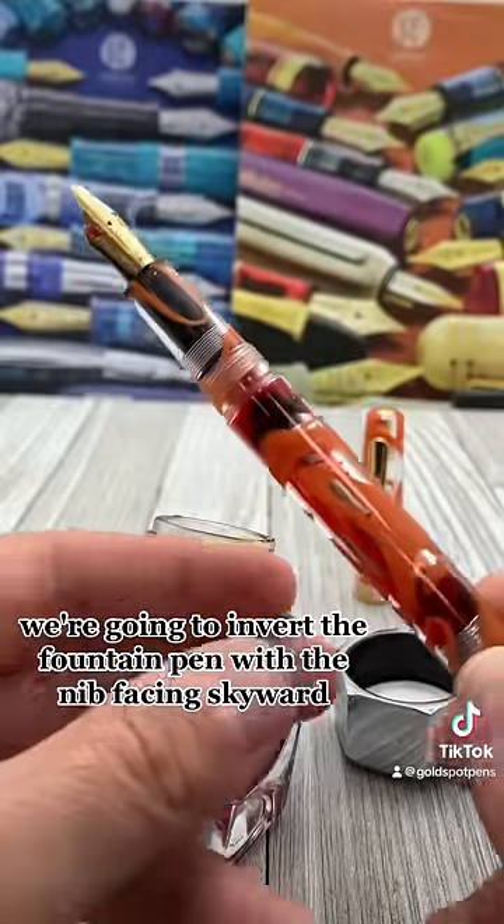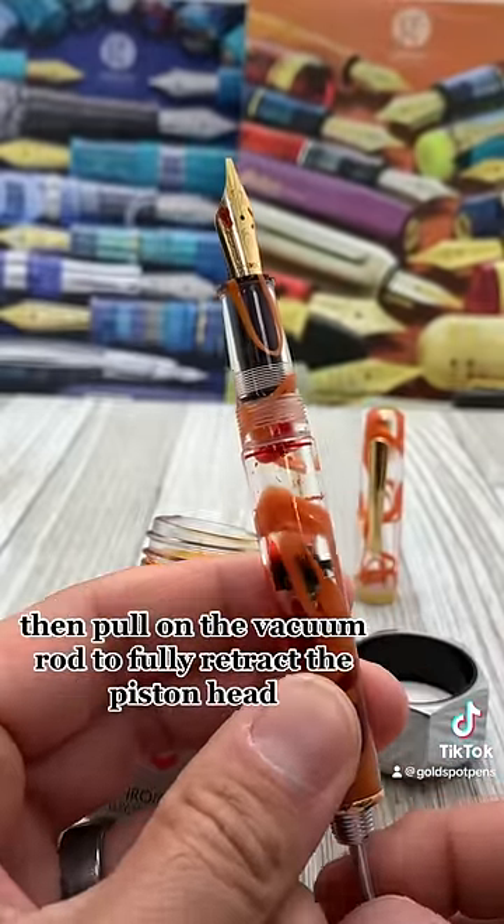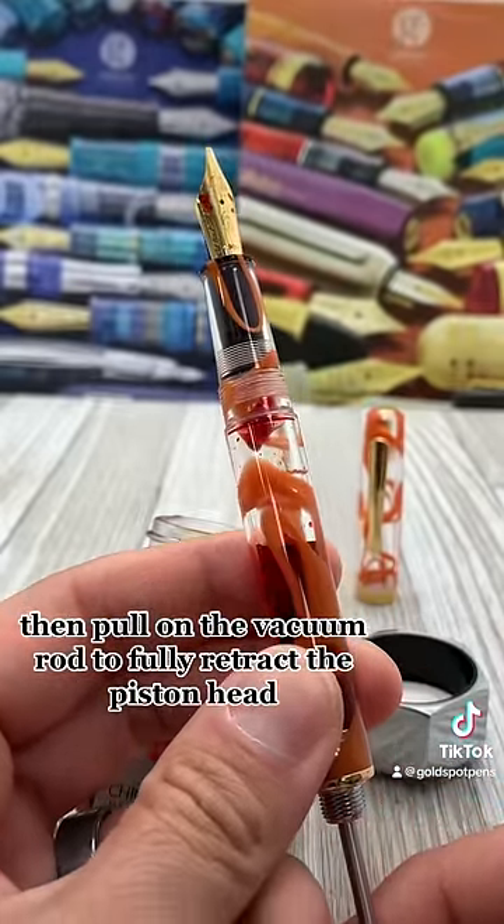we're going to invert the fountain pen with the nib facing skyward. Then pull on the vacuum rod to fully retract the piston head.